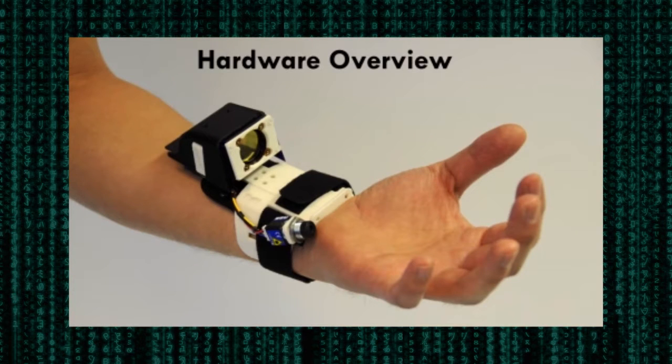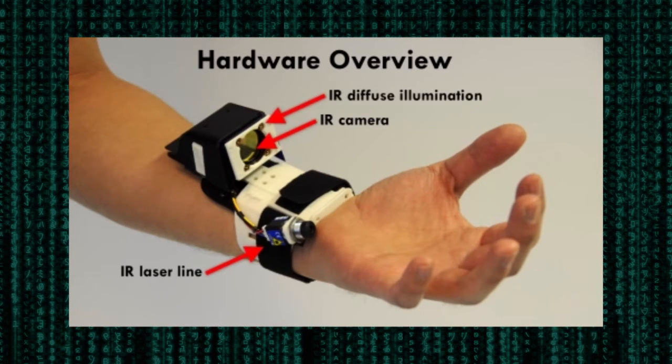Digits is built using only off-the-shelf hardware. The main components are a wrist-worn infrared camera, infrared laser line generator, additional diffuse infrared illumination, and an inertial measurement unit, or IMU.